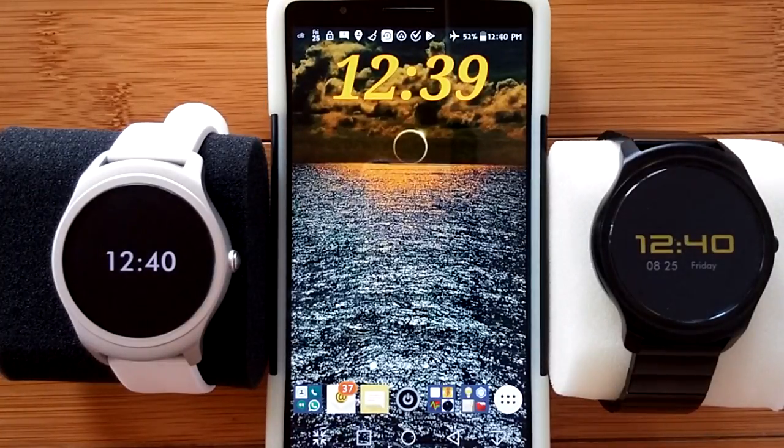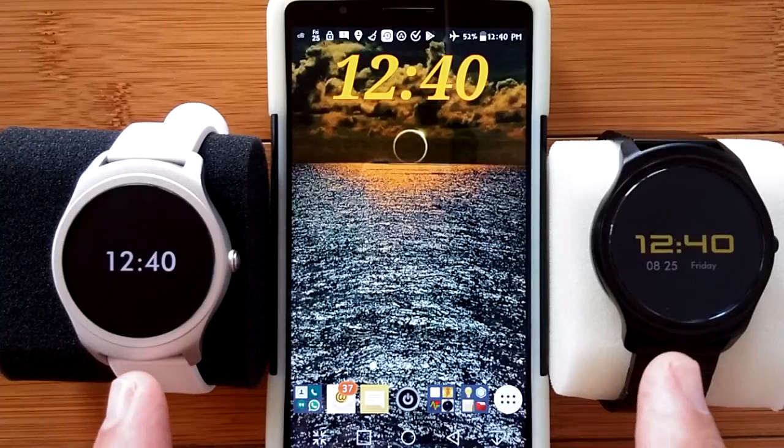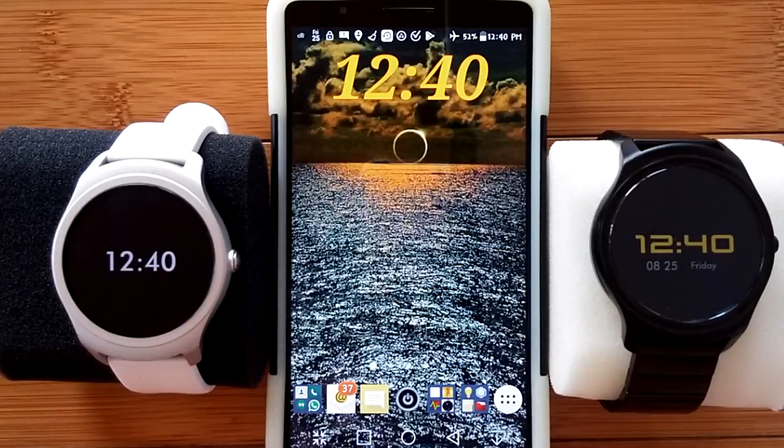Greetings and welcome back to SmartWatch Tics. You're watching an evolving series on watch face design for Android Wear type of watches and the TicWatch 2, which isn't exactly Android Wear, but it's what we've got to work with. Thanks Banggood for sending it to us.